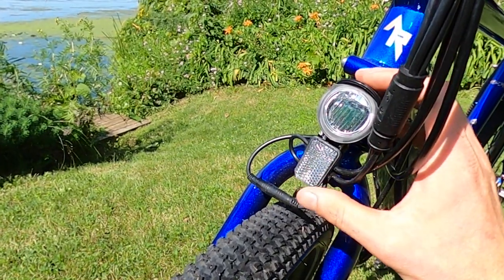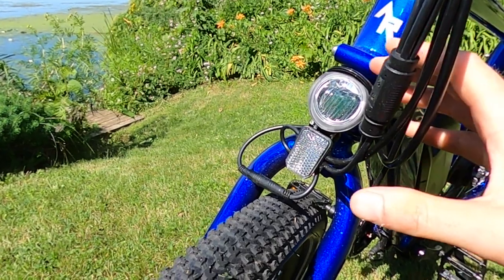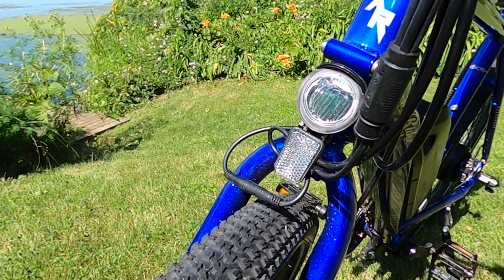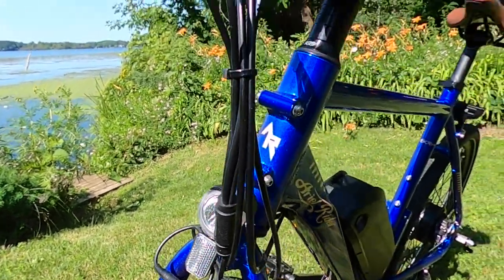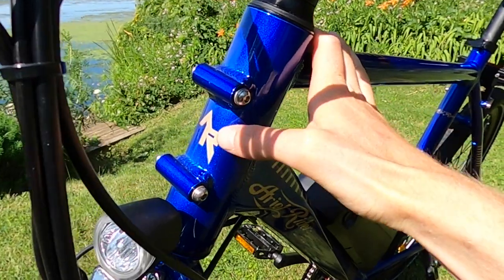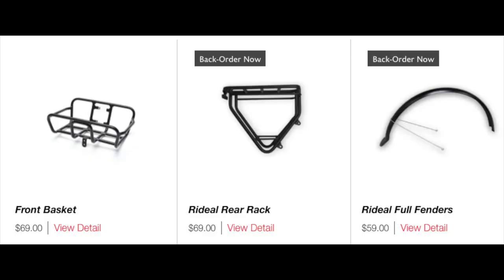The Rideal does come with an integrated front and rear light, which is definitely a pleasant surprise. On most electric bikes, the front light will give you some visibility at night, but as your only light while riding at night I would highly recommend something handlebar-mounted that is a little bit brighter. Mounted to the head tube you can see the AR logo for Aerial Rider; they also sell an optional front basket.